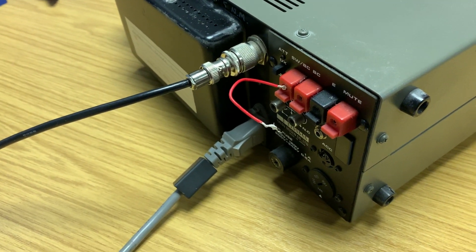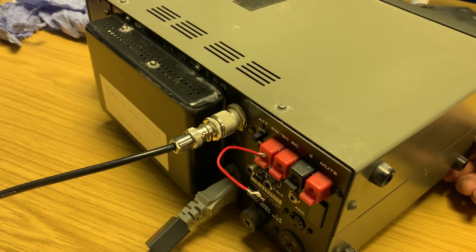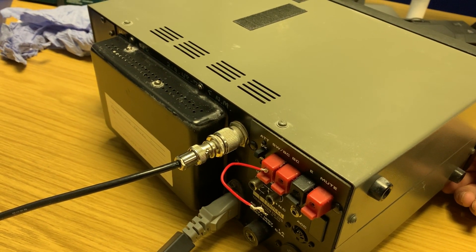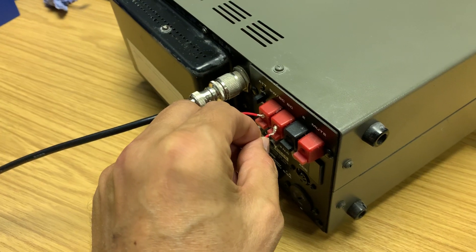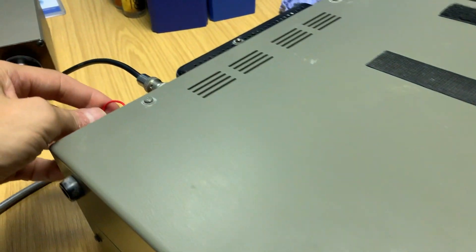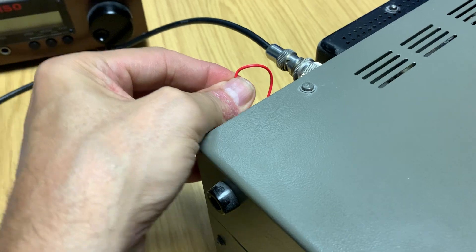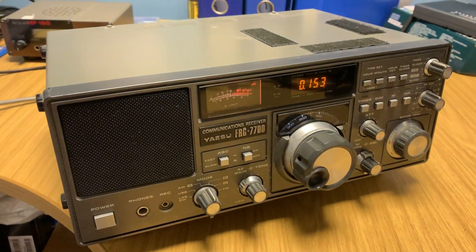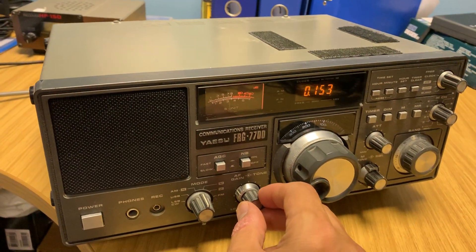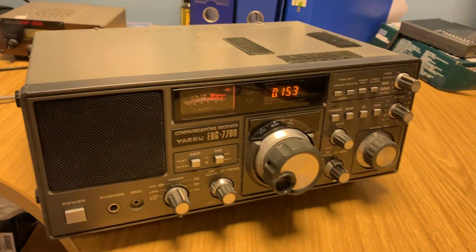There you go. So Greg was right. And it was under this condition — without the shunt — that I recorded and uploaded my first video comparing the JRC NRD525 with this radio using the signal from Iceland. Without the shunt across the SWBC and the BC Hi-Z connectors, the sensitivity of this radio is much lower than otherwise.